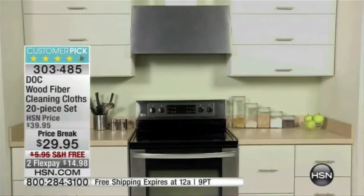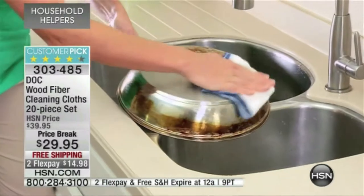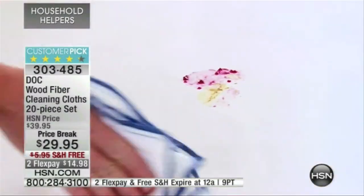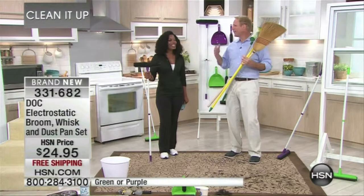When you use a stinky blue sponge, you're taking a sponge that's already contaminated and spreading it everywhere. But when you use a dot cloth, those eight layers grab the dirt, the debris, the liquid. There are almost 200 five-star reviews here. At dot, we're all about making life easier and more affordable.